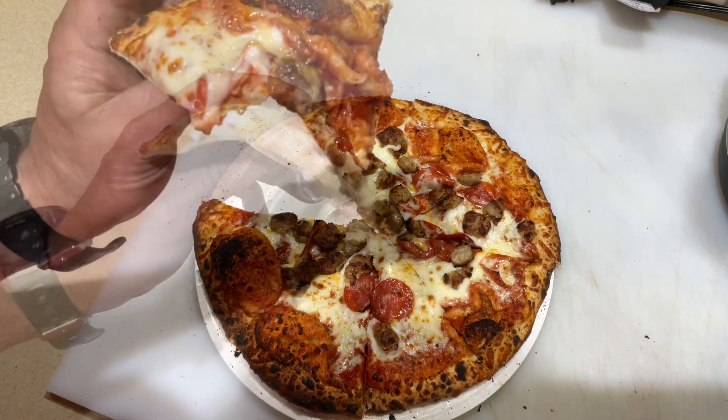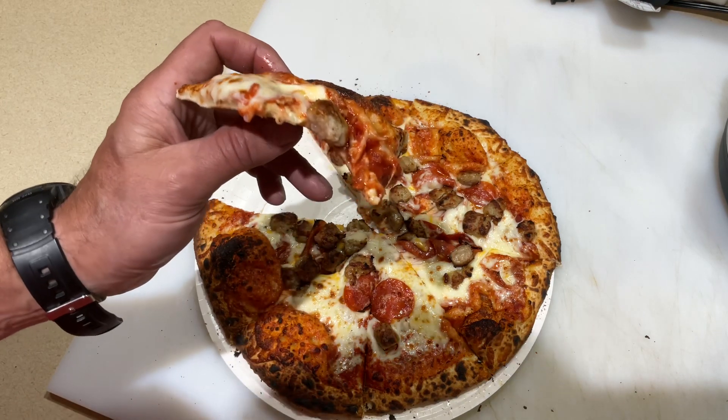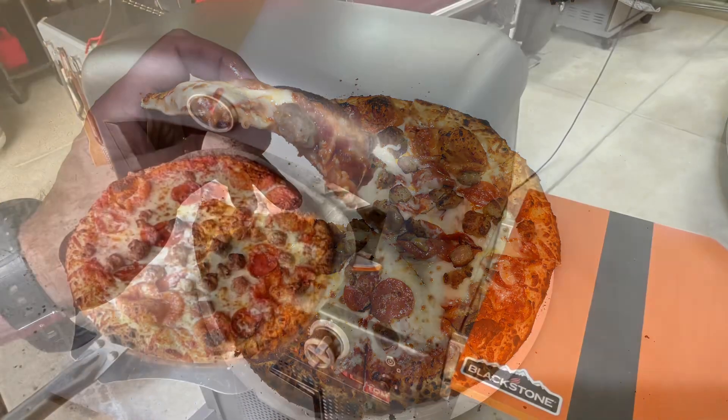Oh man, it's good eating right there on the Blackstone Pizza Oven Deluxe. Tom Horseman, YouTube — thumbs up, leave a comment, and as always, thanks for watching.